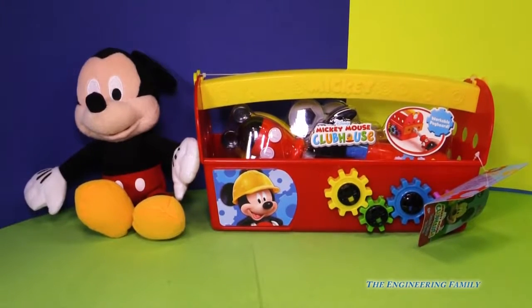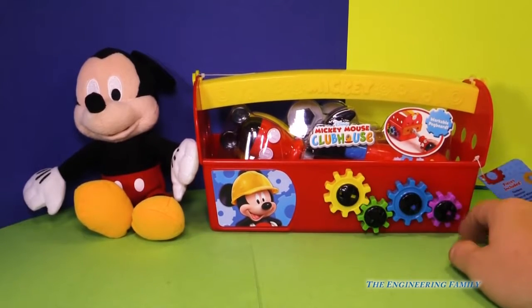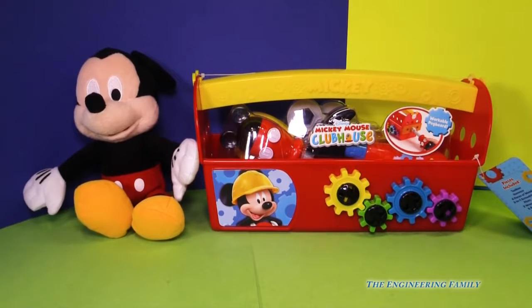You know who that is, don't you? It's Mickey Mouse. This is a review of the Mickey Mouse Clubhouse toolbox. Look at this, there's a toolbox full of Mickey Mouse tools. So you can be a handy helper. Let's open it up and see everything that's inside.